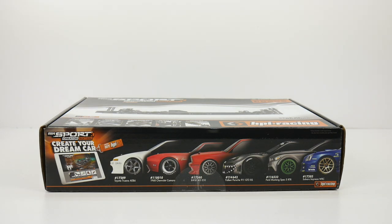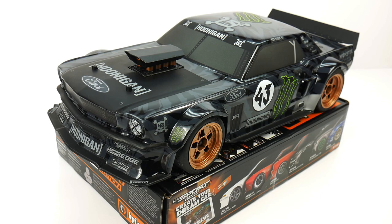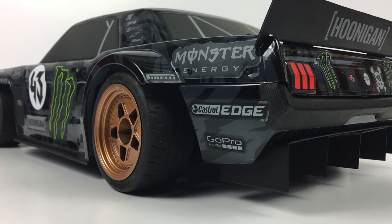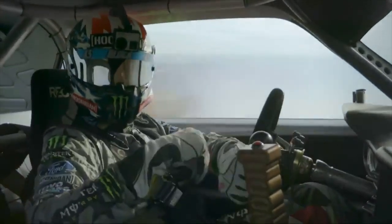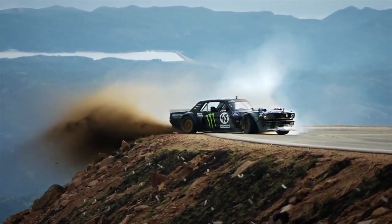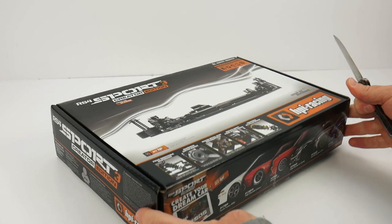Before we get into the unboxing of the Creator Edition — what the heck is an RS4 Sport 3? Well, it's actually one of these. Yes, the Ken Block Gymkhana car was based on the Sport 3, the RS4. I've had this one for a little while now and haven't actually even driven it because I love just looking at it. Been watching some of the Gymkhana files on Amazon Prime and it's just a cool item to have around the shop and admire the beauty of that body.